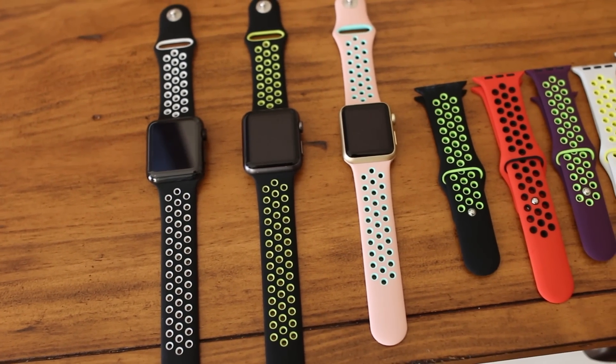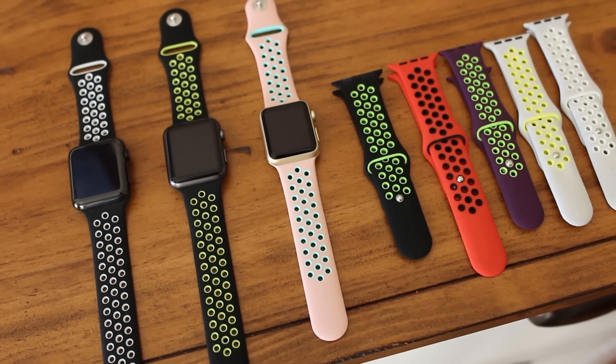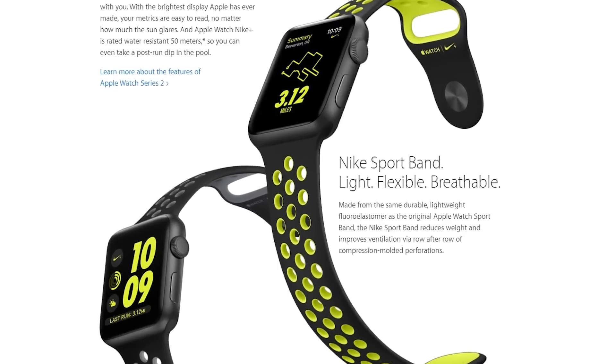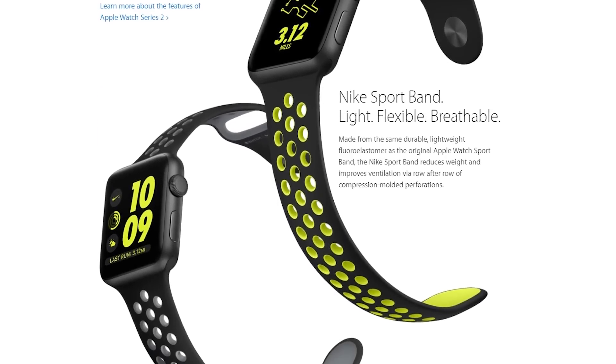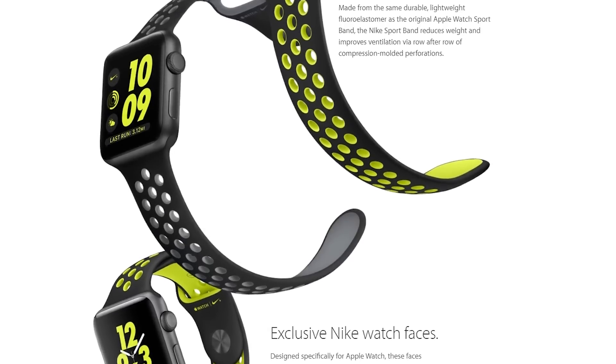Today we're taking a quick look at aftermarket sports bands that have the same look as the Nike watch sport. Earlier this summer, Apple released the new watch and collaborated with Nike to give it a unique watch face and a sport band to match it.